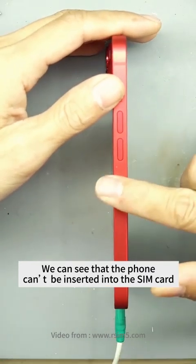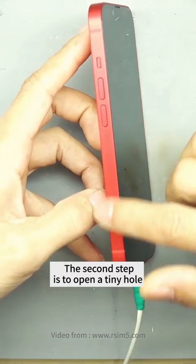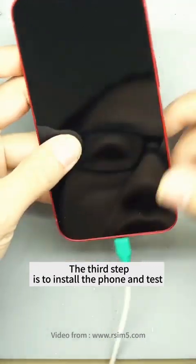We can see that the phone can be inserted into the SIM card. We have three steps. The first step is to install the card slot. The second step is to open the tiny hole. The third step is to install the phone and test.